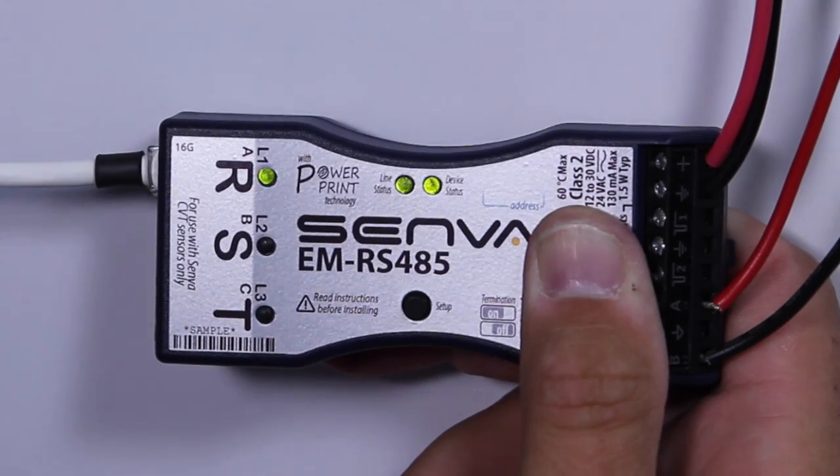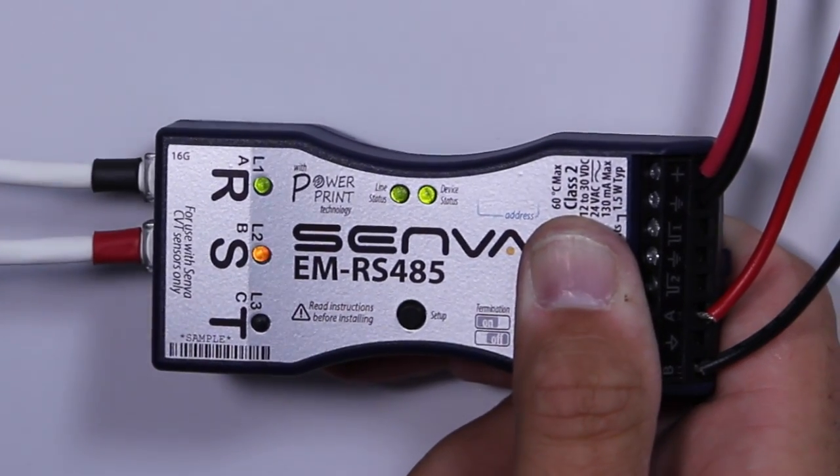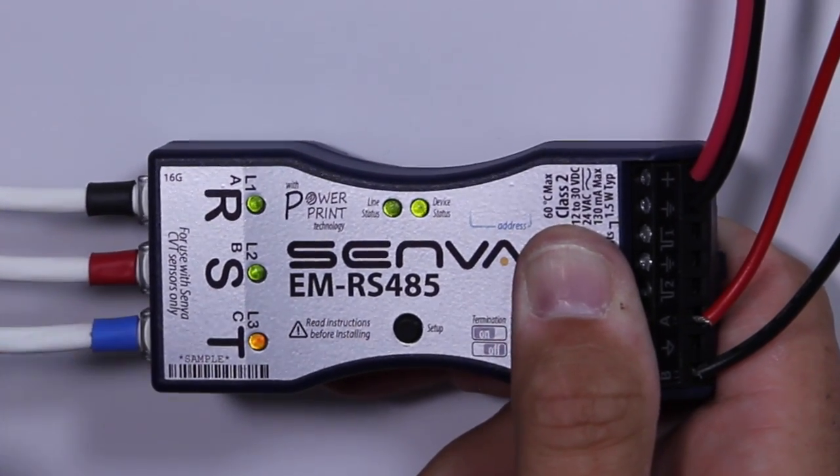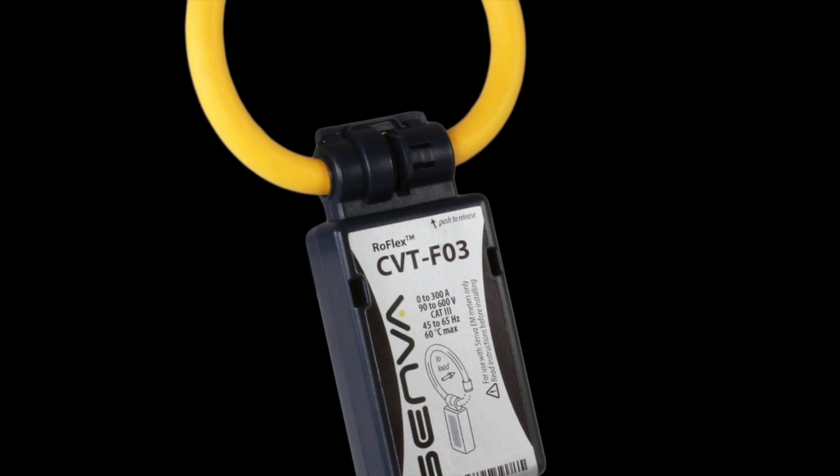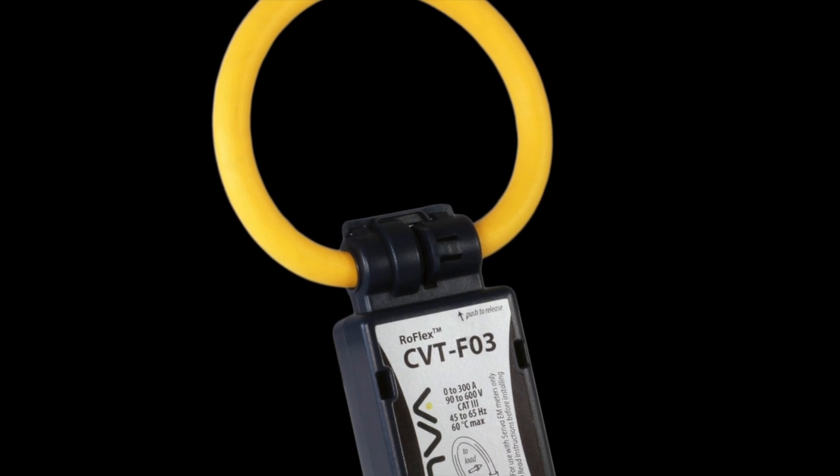A digital connection between each CVT and meter for automatic configuration and increased accuracy. And intelligent meter technology, where each meter automatically recognizes the CVTs as they're plugged in. Are you ready for the next evolution in energy meters? With Senva's EM series and CVT — get in, get out, get data.